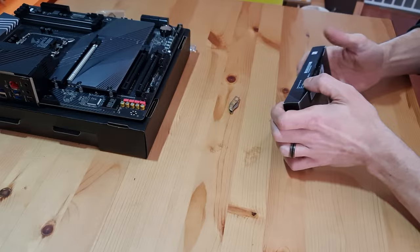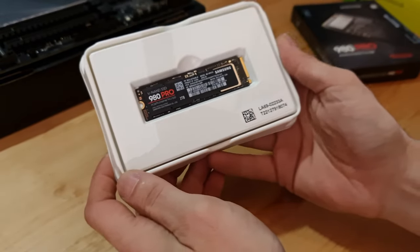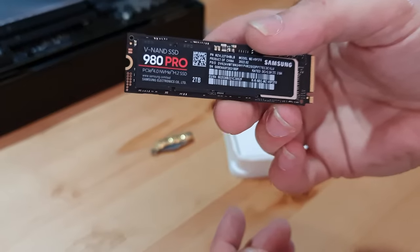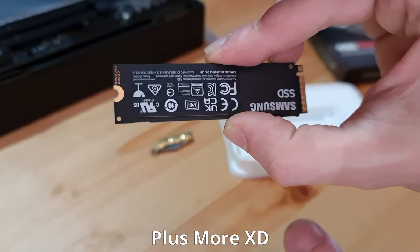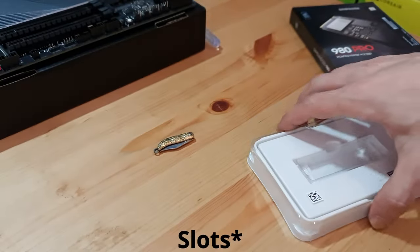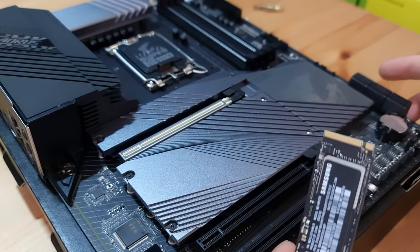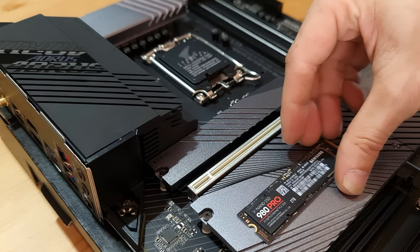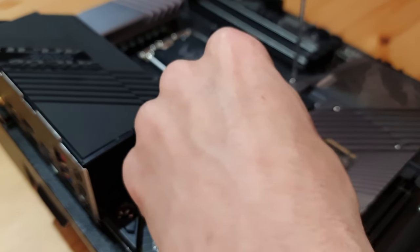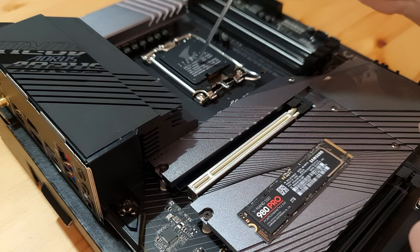There we go. Let's pop the little knife away. Here she is — so small. I've got two 10 terabytes in my current PC and most of them are almost full, so this will be a good addition. This motherboard has four M.2 PCIe slots. The reason I'm putting it in the top slot and not any of the three down the bottom is that this one is directly linked to the CPU, which will give the fastest boot sequences and all sorts of performance.